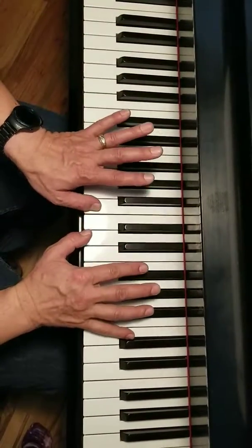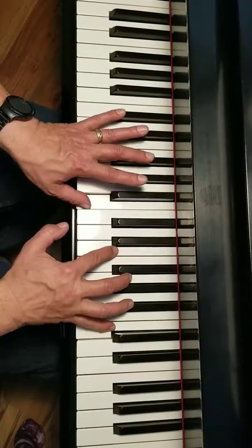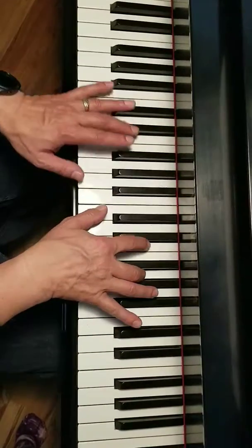Then you're going to play B with your left hand, C with your right, E, E, and then...